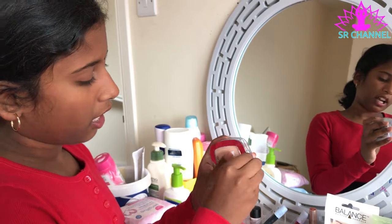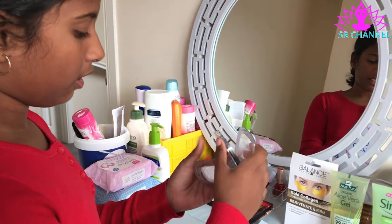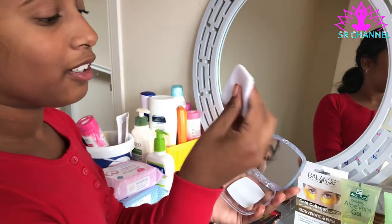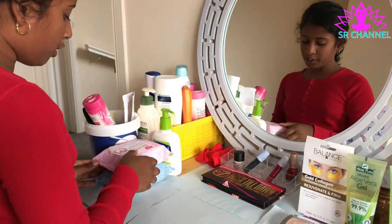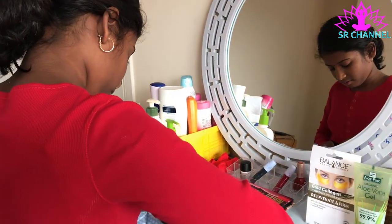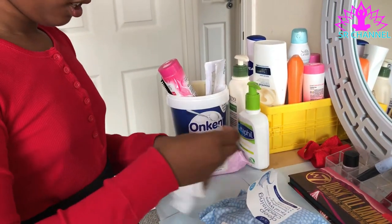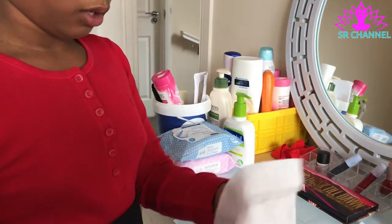I'm only gonna use a bit because you guys know that makeup can be bad for you, but these makeups are really healthy and don't destroy your skin. Before we do any type of makeup, we first have to get rid of any residue on my face. Don't worry guys, I'm not wearing any makeup, so we have a clean face to start with.